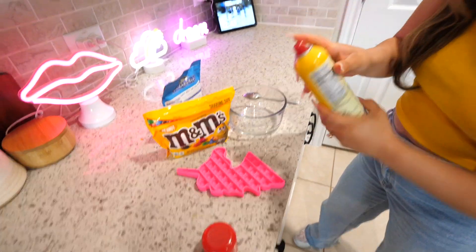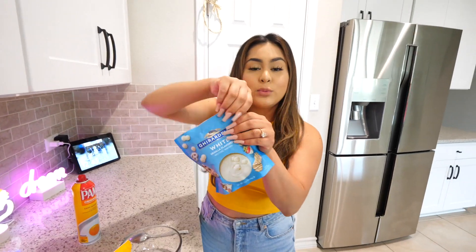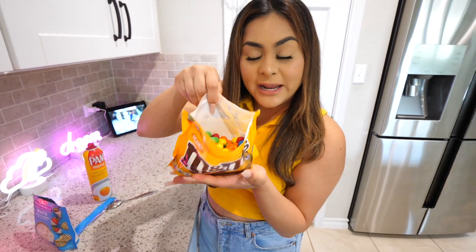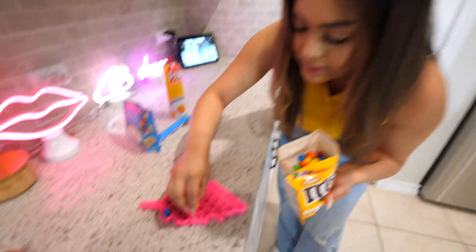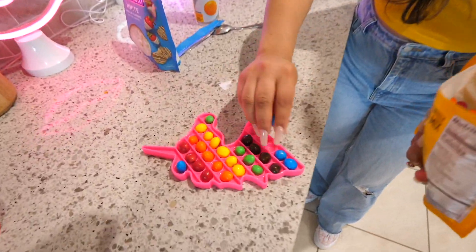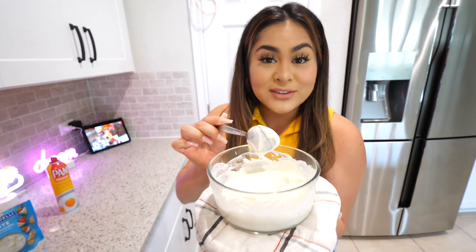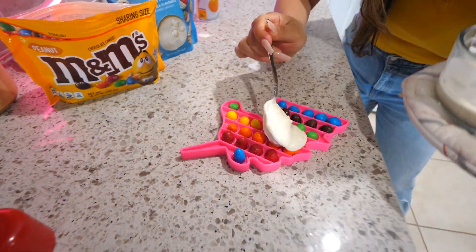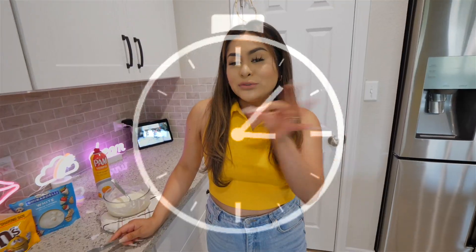First, we're going to take our Pam Spray and coat our Pop-It mold. Then we're going to take our white chocolate and melt it in the microwave for about 45 seconds. While the chocolate is melting, we're going to put our M&Ms in the Pop-It, and I'm going to try to color coordinate everything — red ones here, then orange, and blue at the very end. Now let's check on our chocolate. Once everything is melted, we're going to pour it on top and spread it evenly. Then let it cool for around 10 to 15 minutes until the chocolate gets completely hardened.